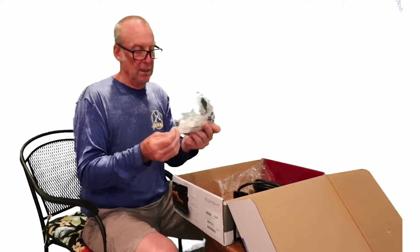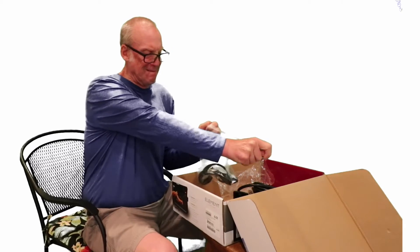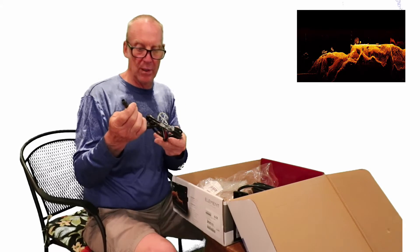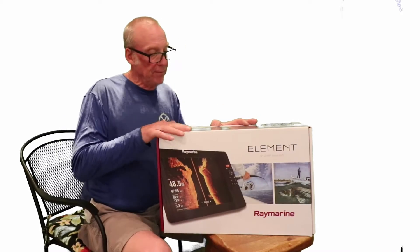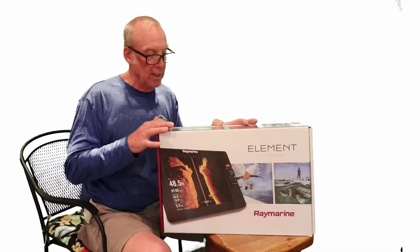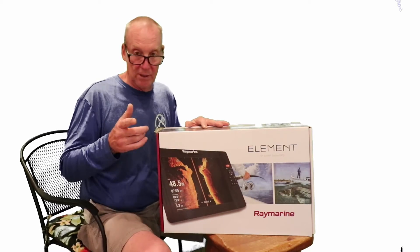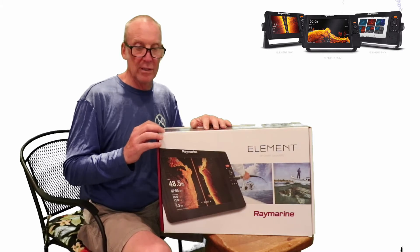The last thing in the box is the power cord. Opening it up, it contains the power cord and also the NMEA connection — both come on the same power cord. So that's everything that comes in the Element box. The only thing missing that you'll need to get separately is an inline fuse, but everything else is included. You're looking at high CHIRP, side vision, down vision, and RealVision 3D sonar.